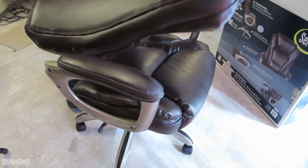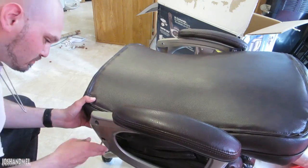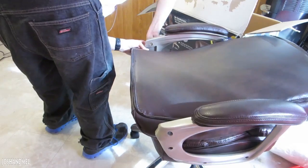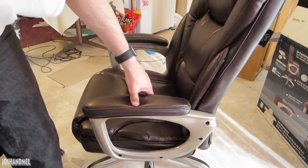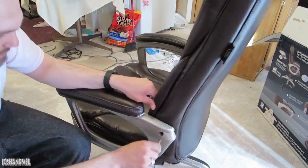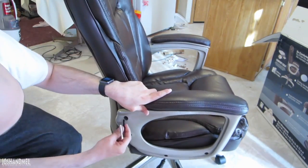Now we're going to attach the back to the side rest. After much difficulty, I was able to get this to sit upright and tighten. I've got one more to tighten and we should be done.